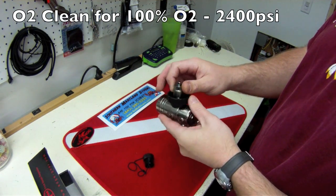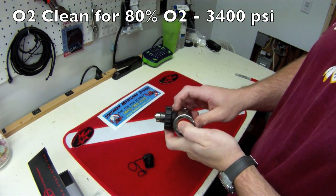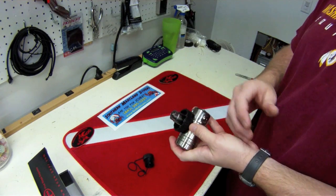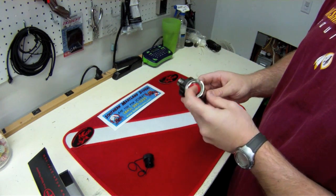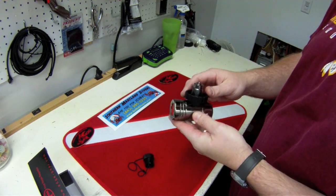This is a standard DIN connection. It comes out of the box ready for 100% oxygen up to 2400 psi and 80% oxygen up to 3400 psi. Obviously it's fine for any kind of recreational nitrox usage — all the way up to 40% would be just fine.